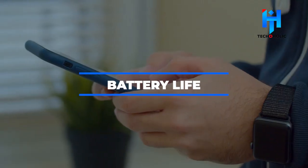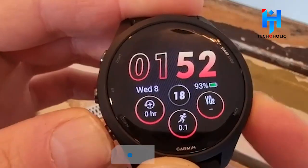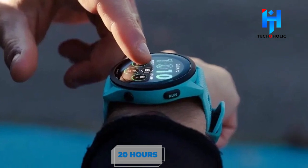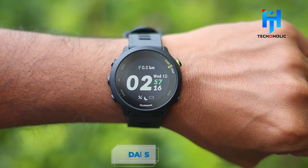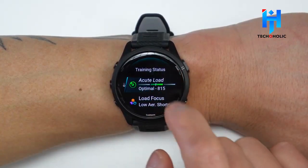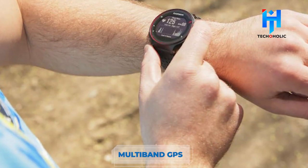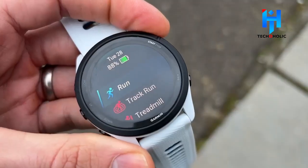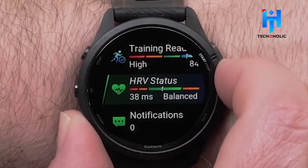Battery Life: According to listings posted by Five Under Golf, the Forerunner 265 can function as a smartwatch for up to 13 days and as a GPS watch for up to 20 hours on a single charge. The Forerunner 255 offers 14 days of battery life, so the Forerunner 265's battery life is a slight step down. However, considering it features a new AMOLED display and new features like multi-band GPS, 13 days is still substantial and the difference will mostly go unnoticed.